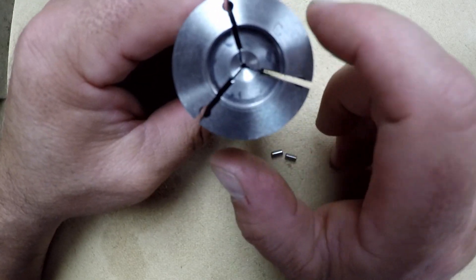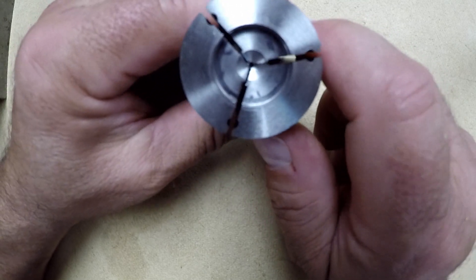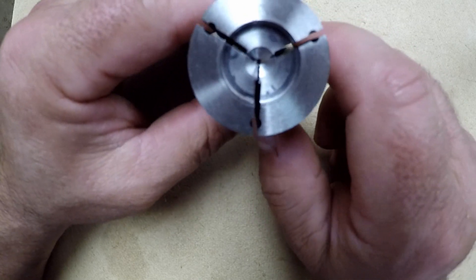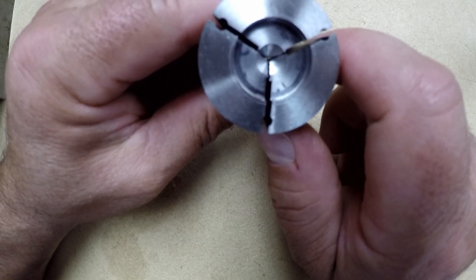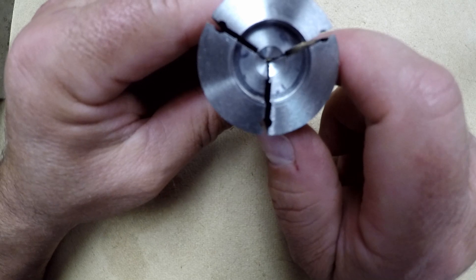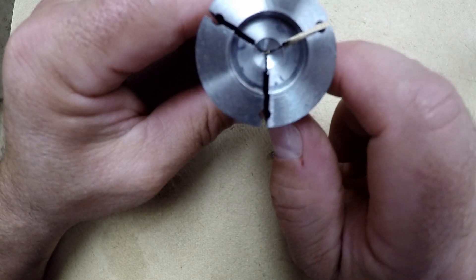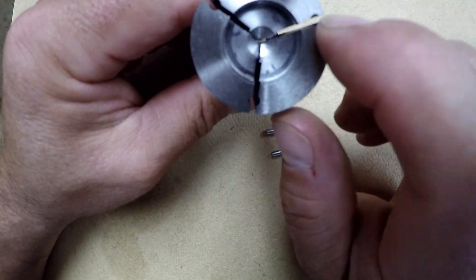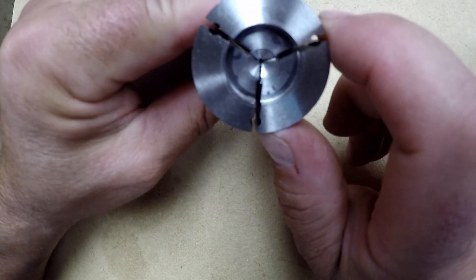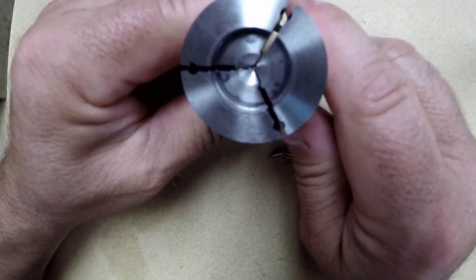I only needed one but since shipping from MSC was the same, I picked up two more thinking I'd need them for something else eventually. You can also go back in and re-machine this collet if needed — just keep the pins, put them back in, clamp down, and do what you need to do.